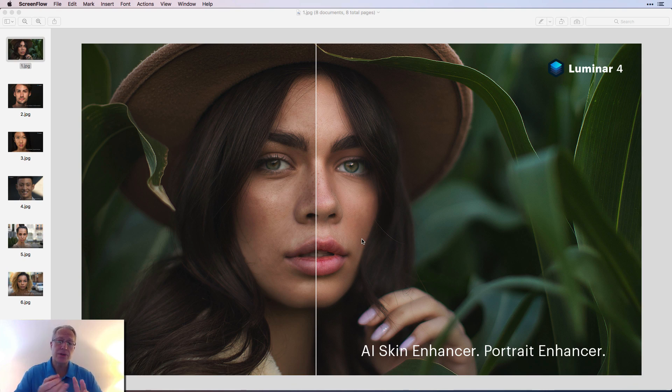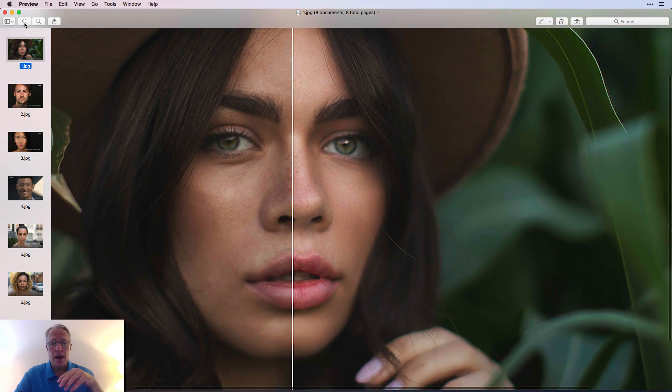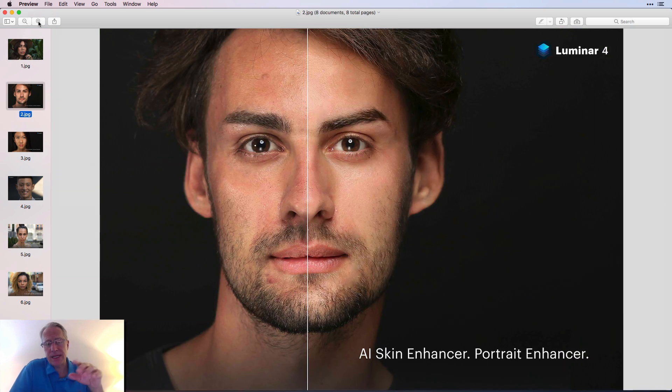Here are some sample photos. AI Skin Enhancer primarily removes blemishes in the skin — things like acne, freckles, moles — and it also smooths out the skin. However, it is a sliding scale. For example, if someone has freckles you don't want to remove all of them, so you can adjust the intensity. My daughter has freckles and I don't want to try to remove them — it's part of what makes her who she is. As you can see here, some of the freckles have been reduced, but the pores in the skin are still there, lips are enhanced, and the skin has been smoothed.